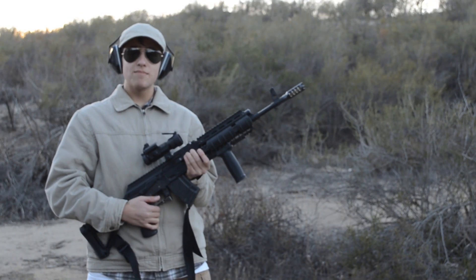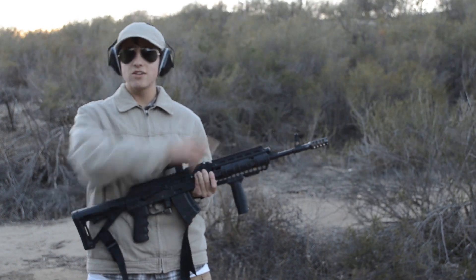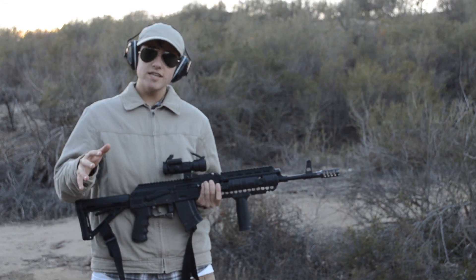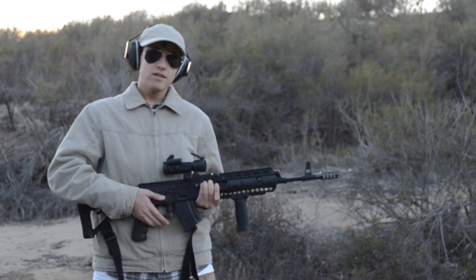Alright, now that we've got the muzzle brake here on our AK, I'm going to do a bit of rapid fire testing. We've got a target downrange at about 15 to 20 yards over there. I'm going to take a few rapid shots at this guy and see how easy it is to stay on target with this new muzzle brake — it was sure pretty difficult without it. Let's do this.